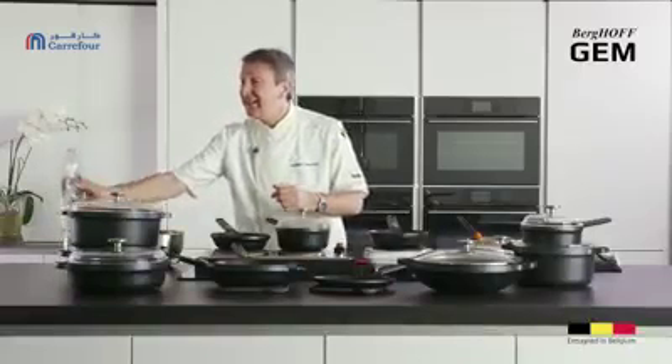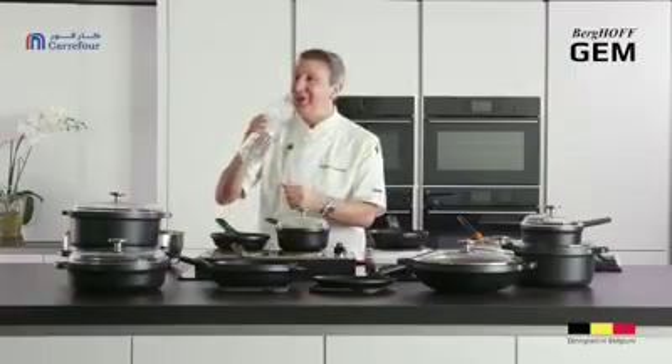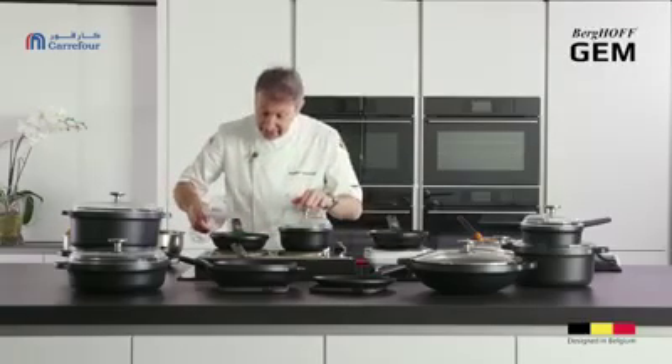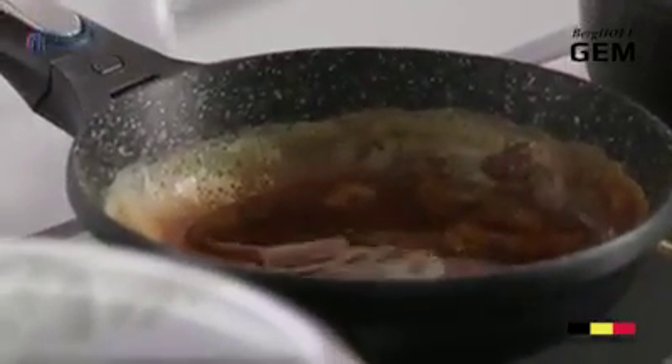All I'm going to use is a little drop of water — to prove it's water I'll drink it, because I know you think we tell lies. Now look at this: this is what amazed me more than anything else — just a little bit of water on a boiling hot pan, and watch what happens.